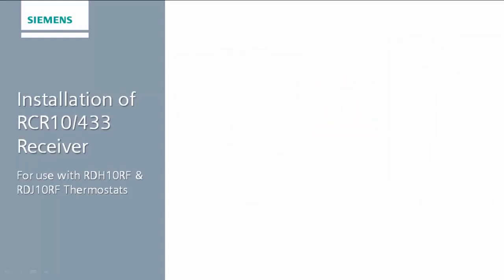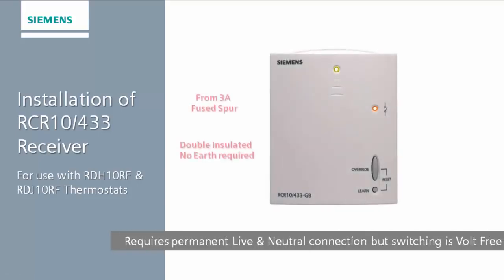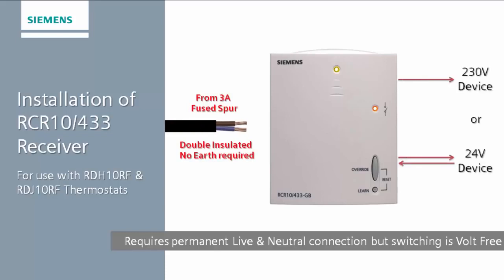The RCR10-433 requires a permanent live and neutral connection for the RF receiving circuit. However, the switching circuit is volt free, which allows the switching of devices from 24 to 230 volts.